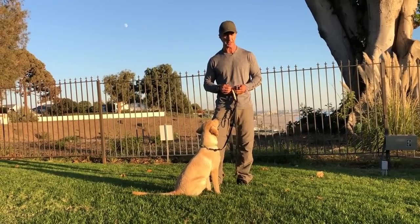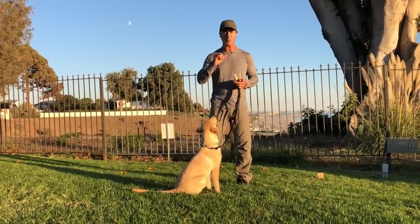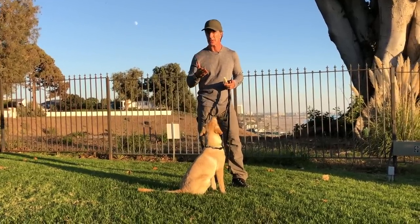A lot of times when the dog is doing something wrong, people say 'no, no, no' — and that is a negative for the dog. But the dog doesn't have a direction to go in; he doesn't know what he should clearly be doing.